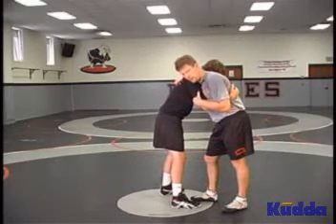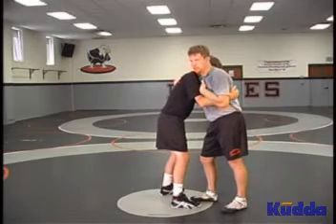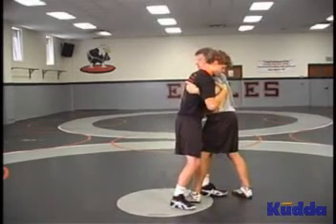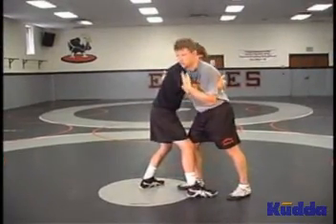In a pummel position, where we practice pummeling, we change positions. We'll dig to an under hook at the same time your partner digs to an under hook, and we change positions. Dig to an under hook at the same time your partner digs, and we change positions. This is called pummeling.